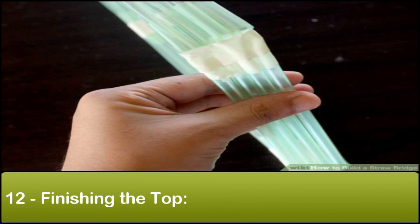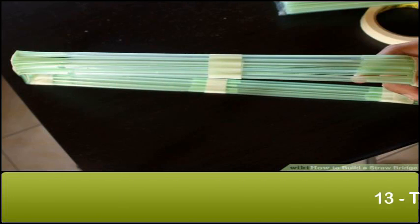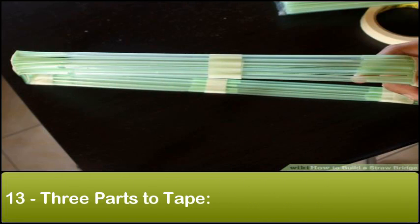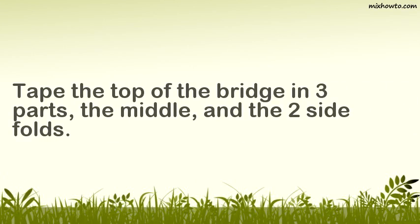Step 12: Finishing the top. After taping the two outer straws, apply tape to all four straws to give them a stronger hold. Step 13: Three parts to tape. Tape the top of the bridge in three parts — the middle and the two side folds.